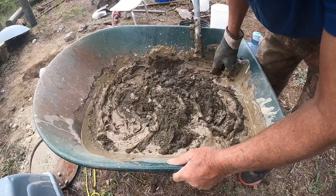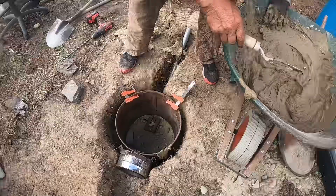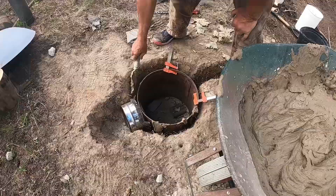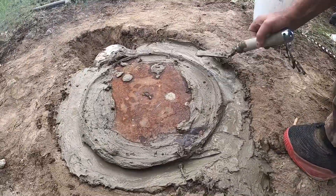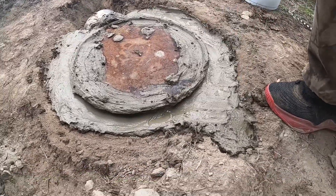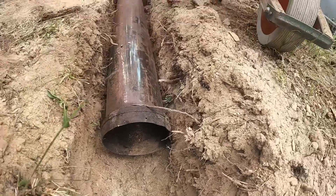Now we'll fill up the hole all around the stove. From experience with our other underground stove, I find that the dirt actually turns to stone after a certain length of time — you cannot dig it with a shovel; you probably have to use a chisel if you want to dig it a little bit deeper or something like that.